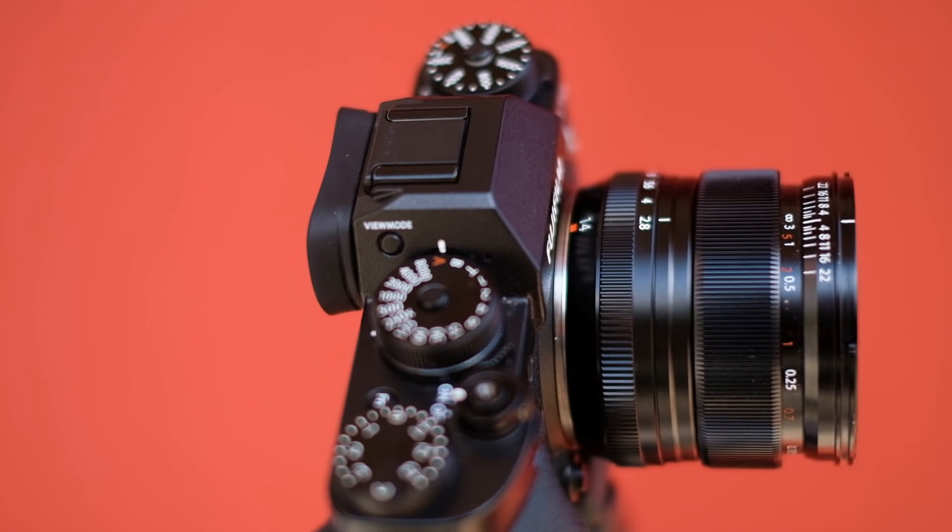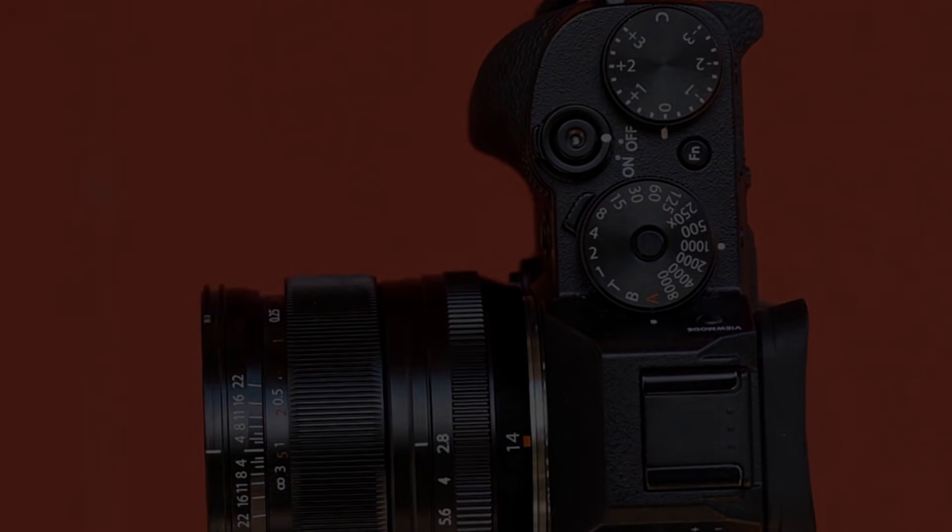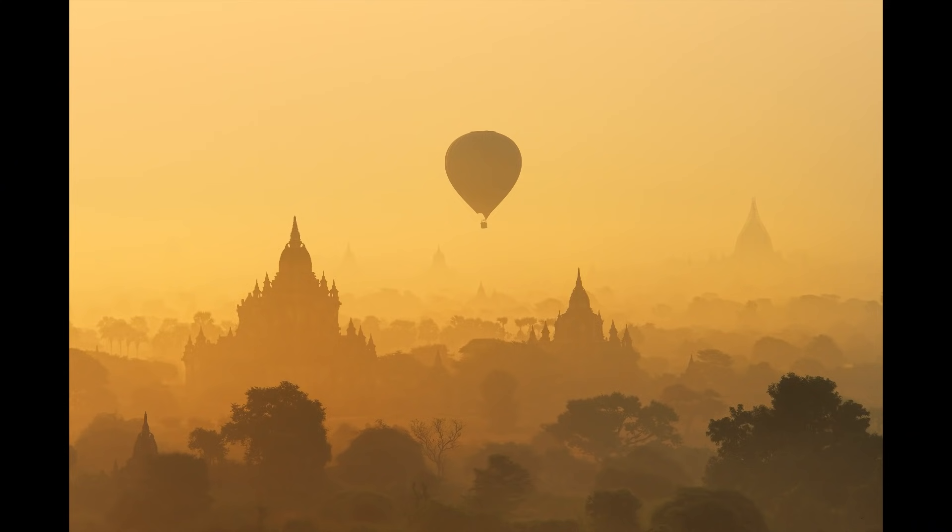I've been using the Fuji X-series cameras for a little bit over two years now, and one of the questions I get asked loads in my emails is about switching from full-frame Nikon to Fuji. It's also a comment that appeared loads in my last review of the Fuji X-T2, and two years after I first published a blog about switching from Nikon to Fuji it's probably still one of the most popularly read blogs on my website, so I figured it was about time I made a video about why I switched.